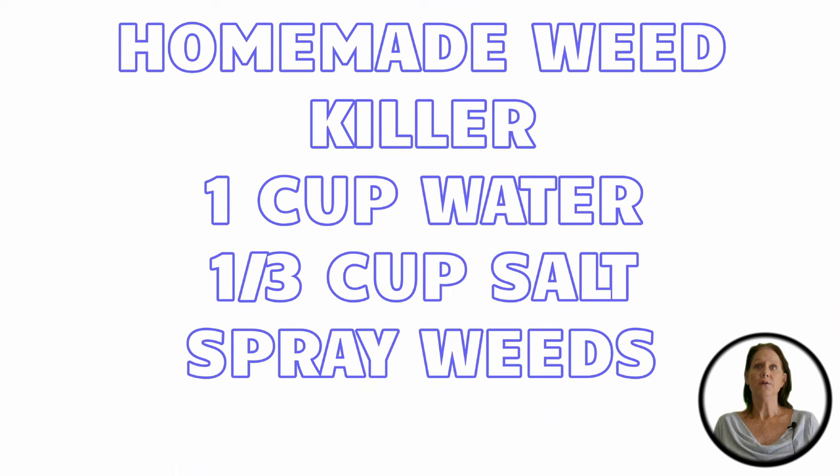There are several homemade mixtures you can make using salt. The first being one cup of water and a third cup of salt. Allow the salt to dissolve and spray on the root of the weeds. Do not spray any areas you want to grow — the salt will kill everything. The salt kills the weed by seeping into the soil, sucking the moisture from the weed and ultimately killing it. The entire process should take about 10 days.